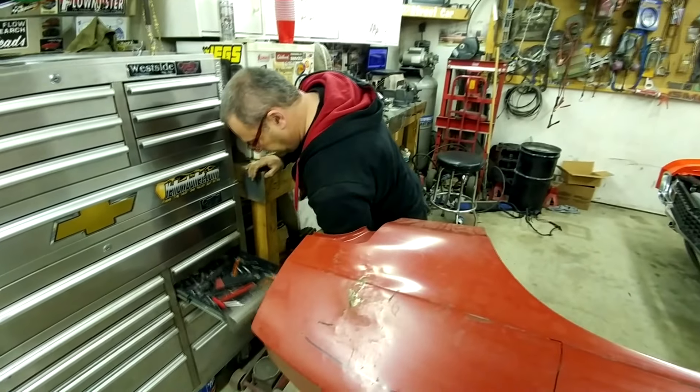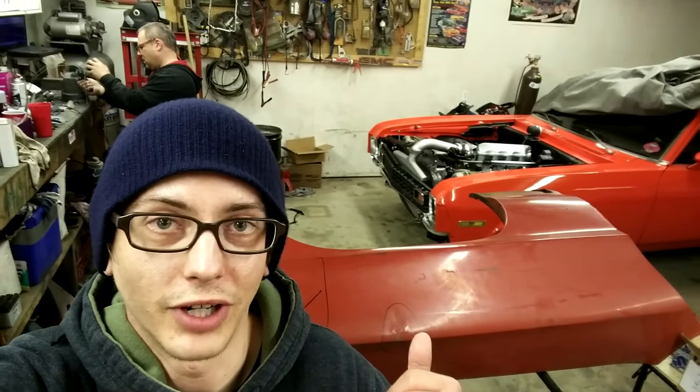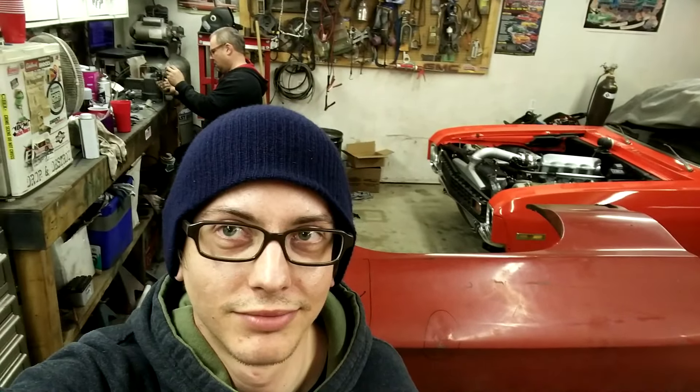I hope you guys enjoyed this. There'll be more of the Sonic Stang in the next video. Rob's car will be getting running soon, and a bunch of other cool stuff, so make sure you subscribe, like, comment, and share. Catch you guys next time.